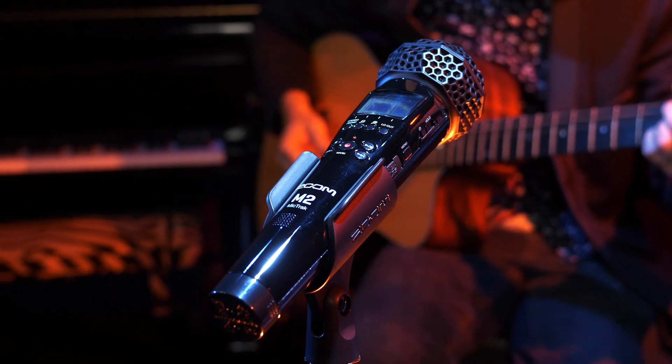Hi everyone, this is Samuel from Zoom. The M2 is a recorder designed for capturing music, interviews, sound effects, podcasts, and much more. It's easy to use and utilizes advanced audio technology to simplify your recording process and ensure you capture perfect audio every take.